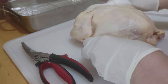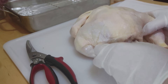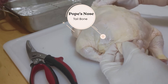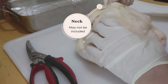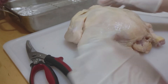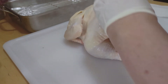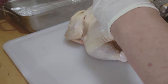Now I want to show you this — what my aunt used to call the Pope's nose. It's the tailbone. And here of course is the neck. You probably have a neck in there, and we do. So here we go.